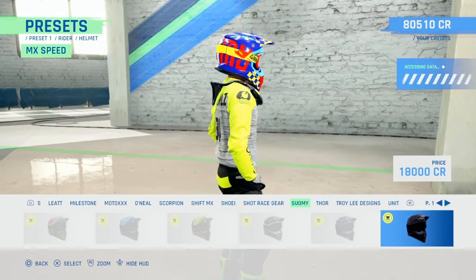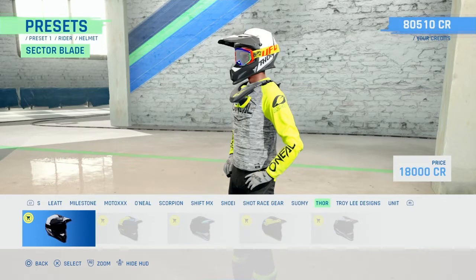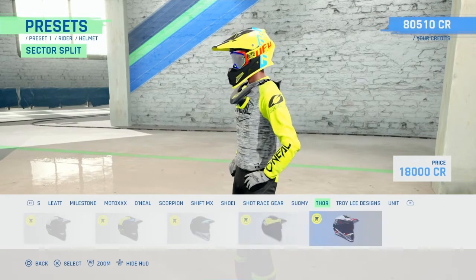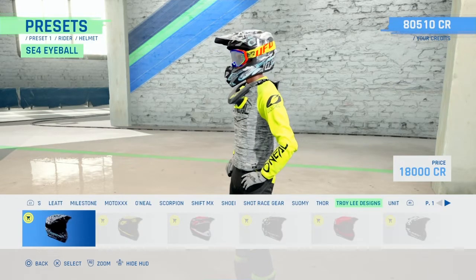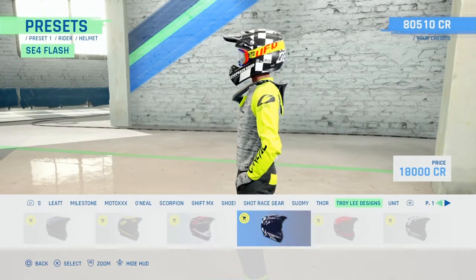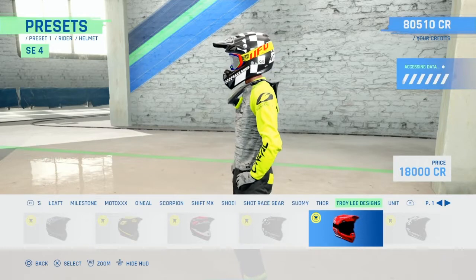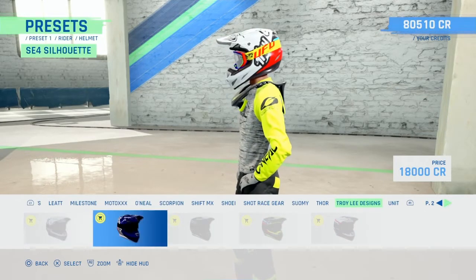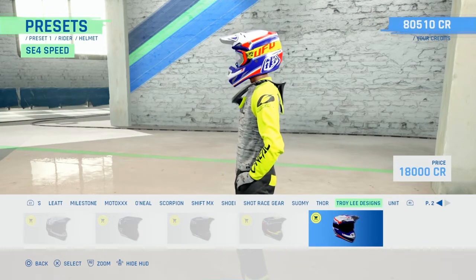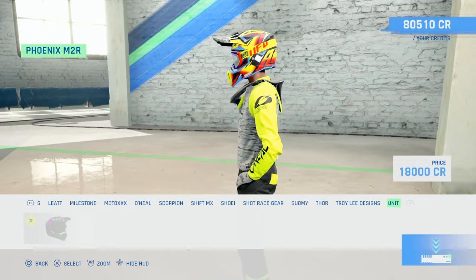Standard - just horrible shape man, that just looks horrible shape isn't it. Troy Lee Designs - I like that one, that's new, there's a few new ones on Troy Lee. Unit - and then that's it, that's it for helmets.